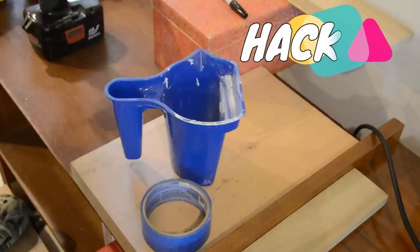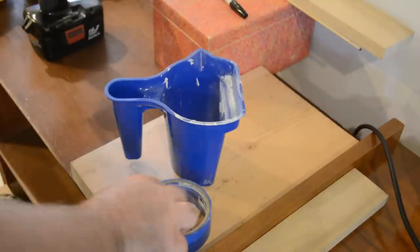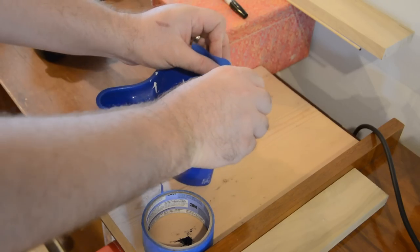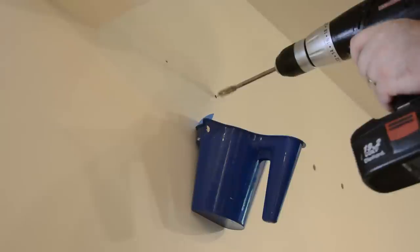I picked up this little blue handheld paint bucket at one of the big box stores for a dollar and it's served me really well. Other than using it again and again for painting, anytime I need to drill into drywall, I simply put a piece of blue painter's tape across it, stick it to the wall underneath where I'm drilling, and I never have to clean up afterwards.